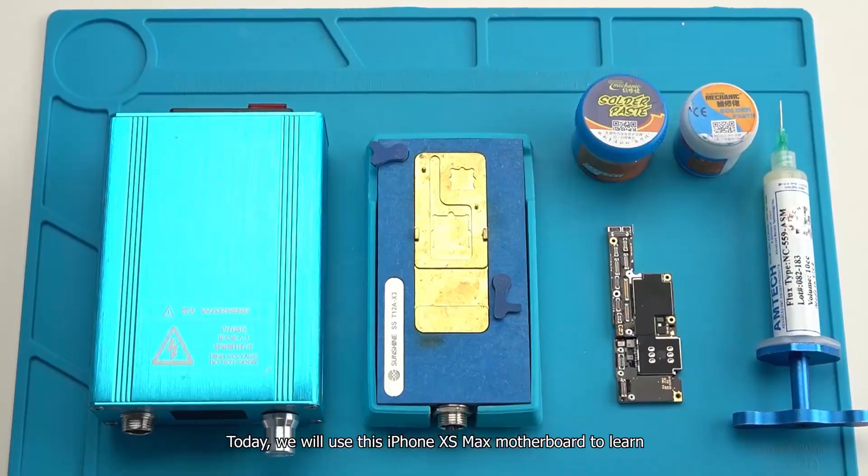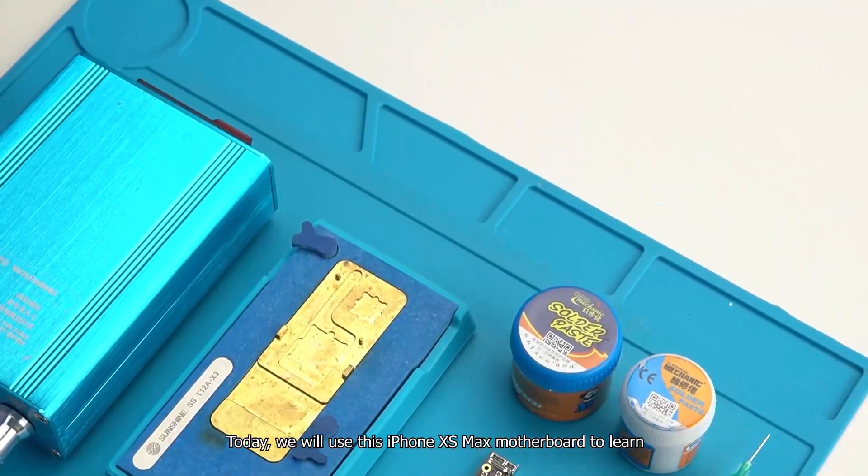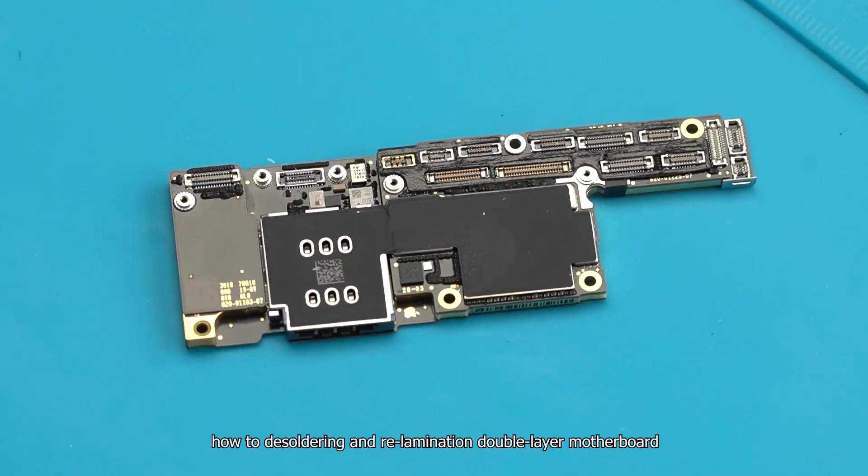Today, we will use this iPhone XS Max motherboard to learn how to desolder and perform re-lamination of a double layer motherboard.